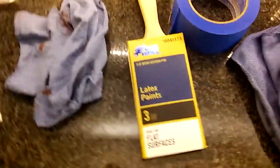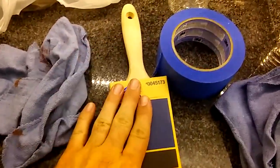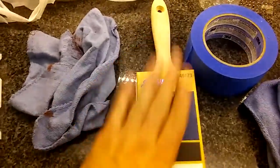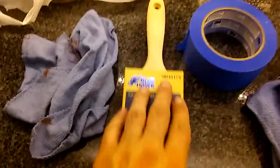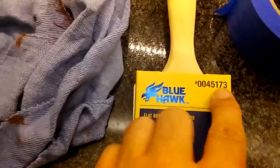Hey guys, it's Matt from 2DigitView here. Today we're going to be doing an unboxing video for this new Blue Hawk 3-inch paint brush. It's great for flat surfaces. Model number, if you can see that, 0045173.